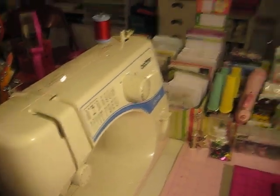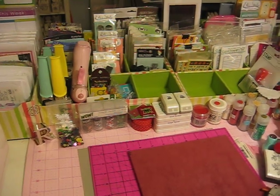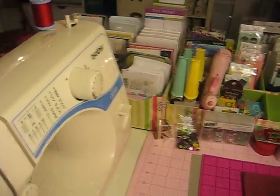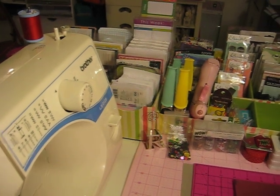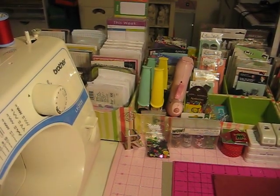Last but not least, I love my Project Life. This is my Project Life setup — I moved it from over there on my desk to now sitting right in front of me. Thank you so much for watching my video of my 2012 favorites. Bye!